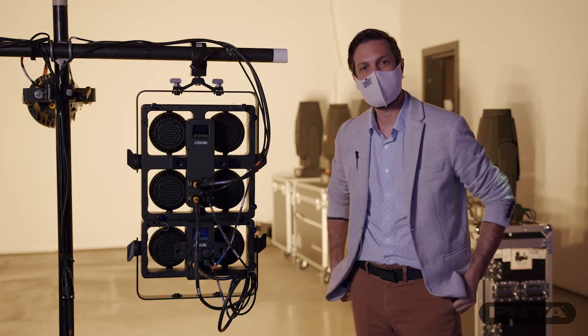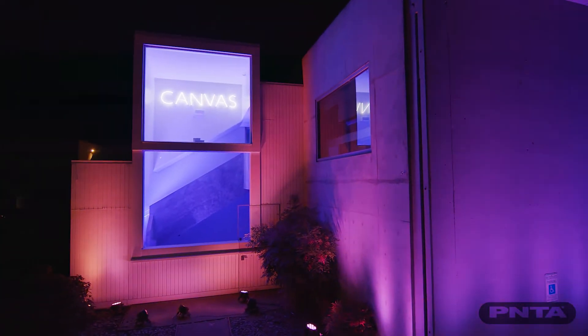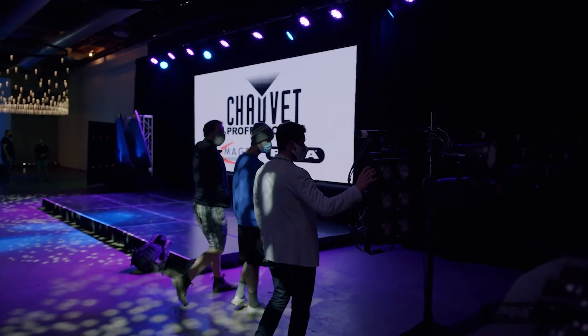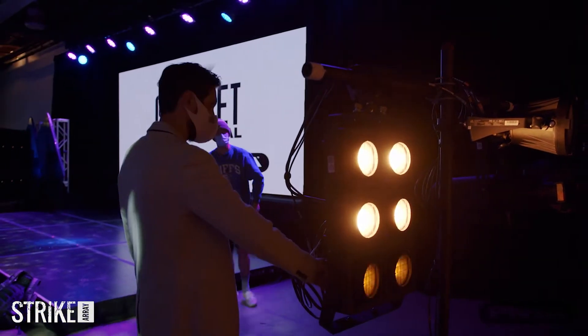Hi, this is Thomas Fonseca from Chave Professional, and I'm here in Seattle, Washington with our friends from PNTA, and we're taking a look at the Stryker Ray 4 and the Stryker Ray 2.